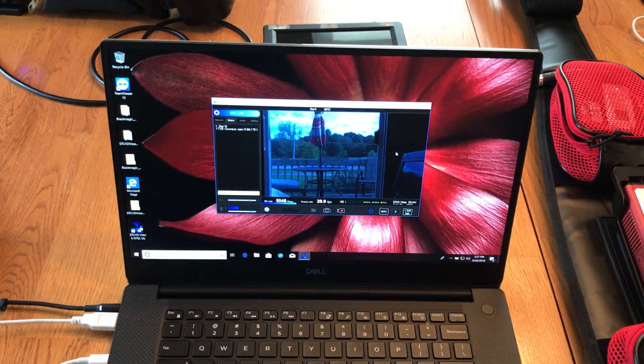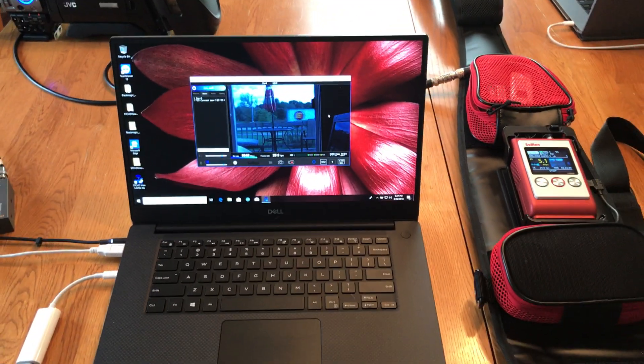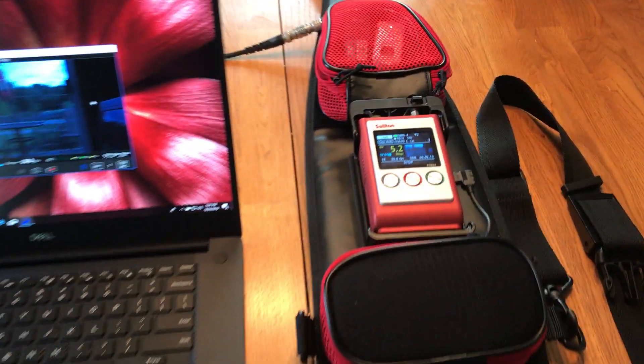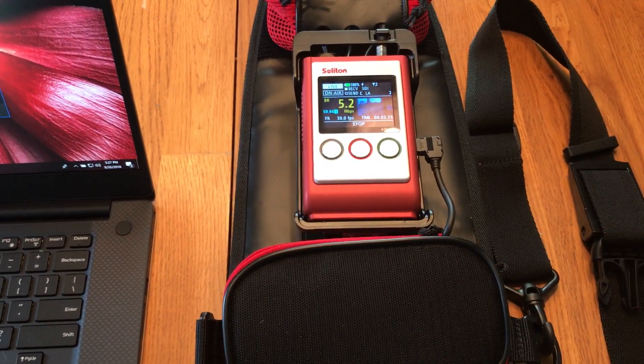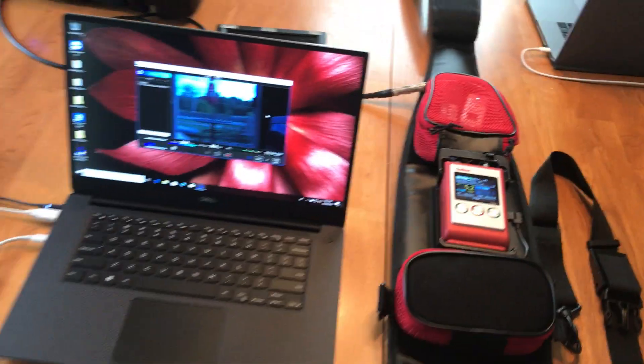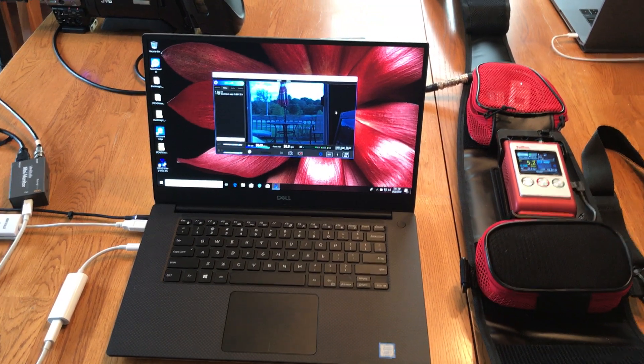For more information or if you're interested in a demo, please call me at 708-790-4040 or email me at sales@MidwestDig.com. Have a great day — talk to you soon.